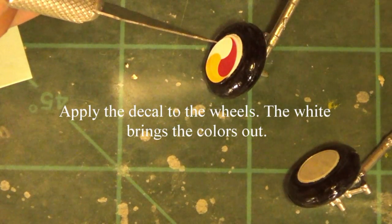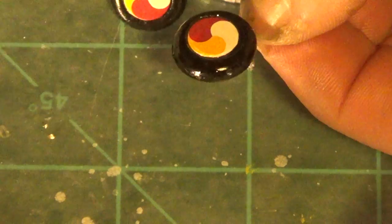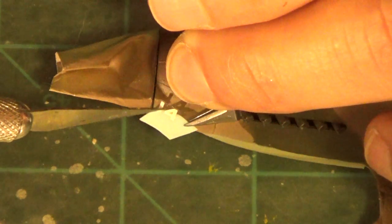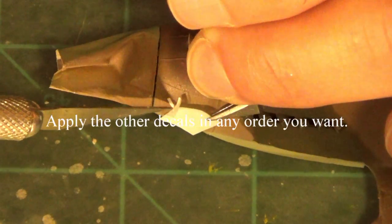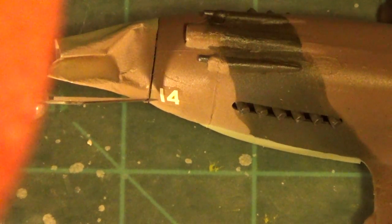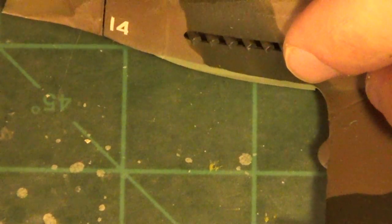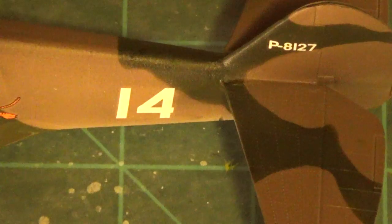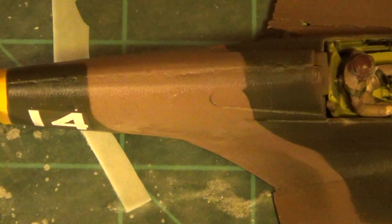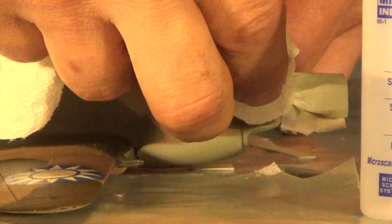These are the wheels right here — you see I have that white background on there, and it definitely made the model decal look a lot better when I applied those. Just brush that on there and let these sit for 24 hours as well. Put all the other decals on in the same manner — just put a little bit of your decal set, brush the decal on there or use your knife however you need. Put some more decal set over that, dab off the excess, and let those dry. Put each decal on one by one. Here is our tiger decal — that turned out really well. We did that on both sides of the model.